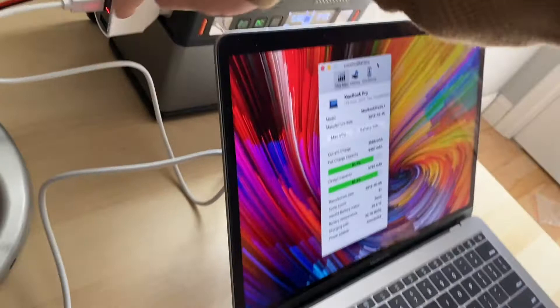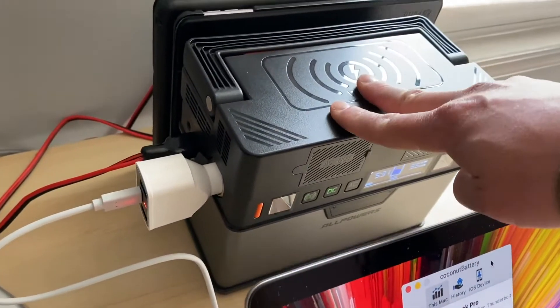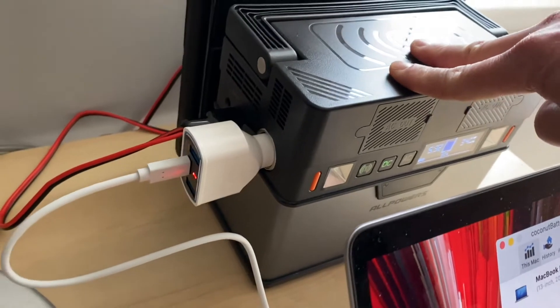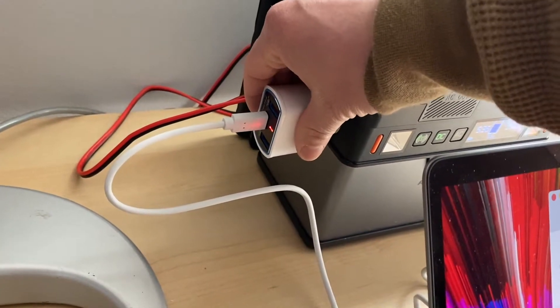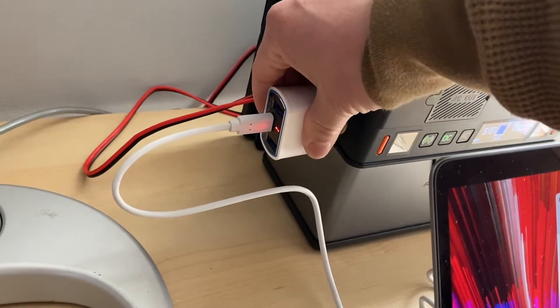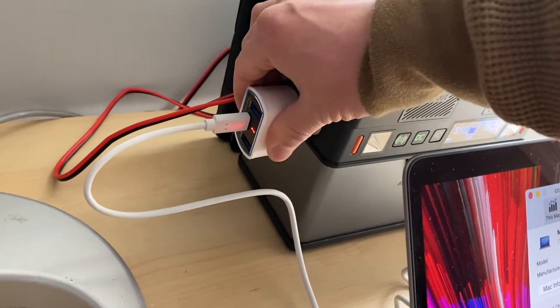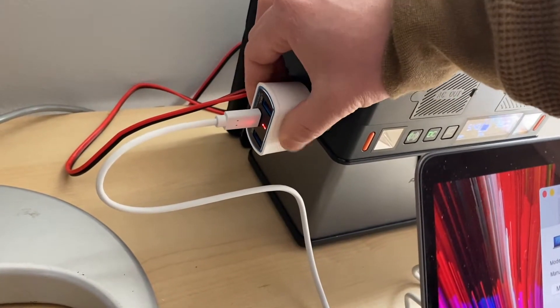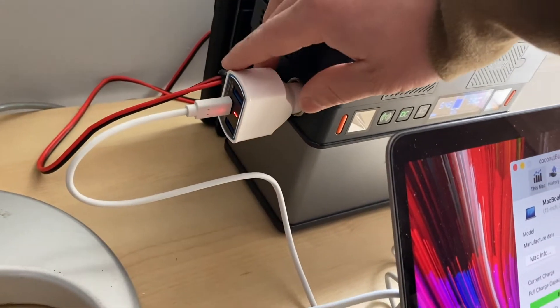It's getting power from this solar generator. For a more detailed review on this unit, go to my YouTube channel to check it out. Ambient temperature is around 70 degrees and this thing only feels warm. I was a bit concerned it was going to be melting here, but it does not feel hot at all.